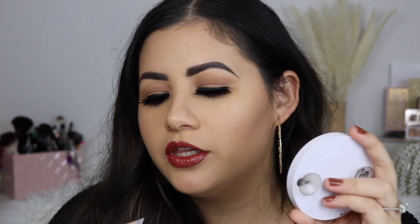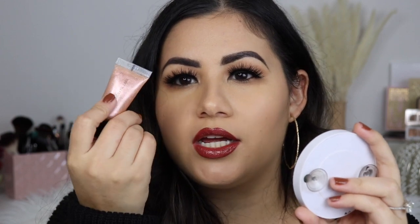It looks more like my lips are wet — that really pretty, glossy, wet look to the lips. So, so pretty. And I know it looks really sparkly and shiny in the tube, but honestly, when you apply it to the lips, it doesn't come off like super sparkly.